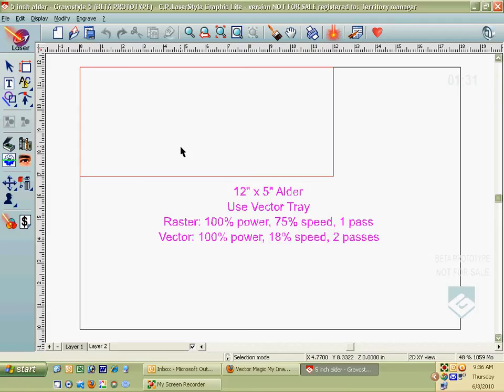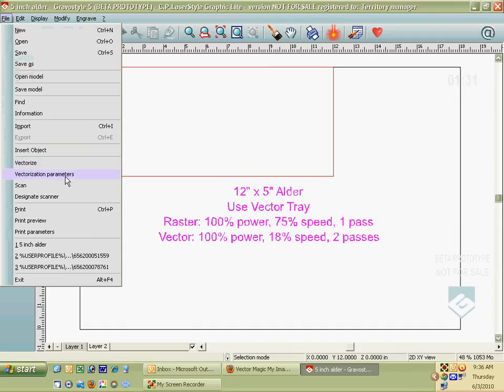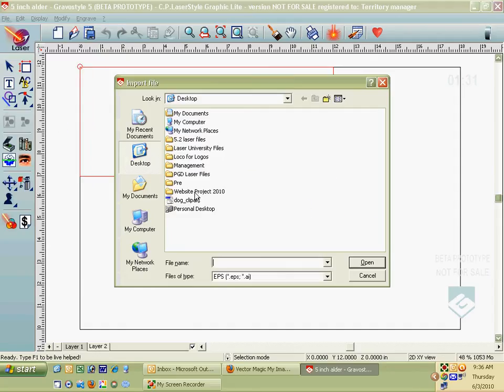First thing I'm going to do is import some vector art. This is some art I've already run through Vector Magic, so it's called Vector Art. I'll click on Import and I've got dog clipart here. If you don't see your EPS files, make sure you're clicking on file type down here and selecting EPS. There's my dog clipart.